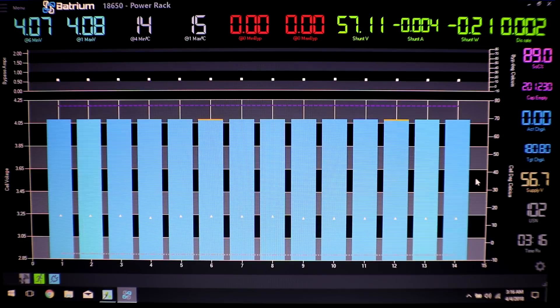We'll run over to the power rack, take a look at the Batrium, then pull out pack 14. Here we are at the power rack — a few days later, we got quite a bit of sun after the live stream. We're up to 57 volts, lowest pack right now is 4.07 volts, highest is 4.08 volts. We're back up to 89% state of charge and capacity is at 201 amp-hours. Pack 14 fell off the map — it got below 2.5 volts. Right now it's reading 4.08, which is good, but that doesn't necessarily mean anything, so we're going to pull this pack out and look at all the fuses.